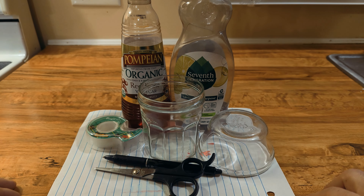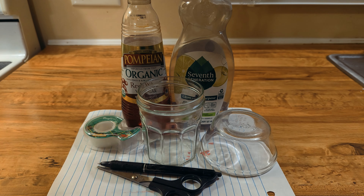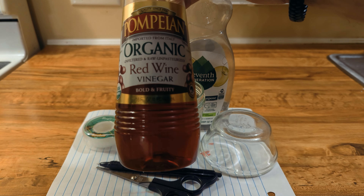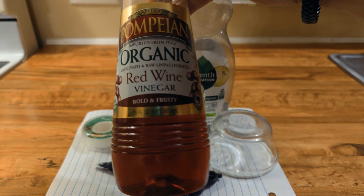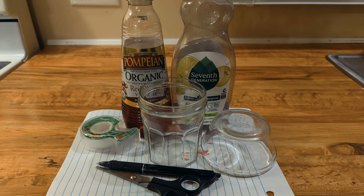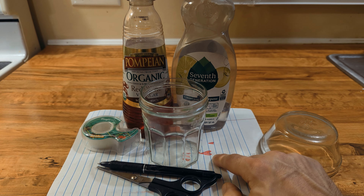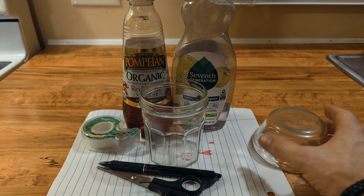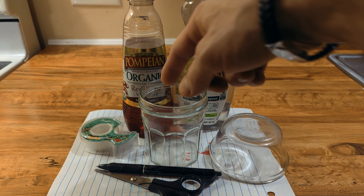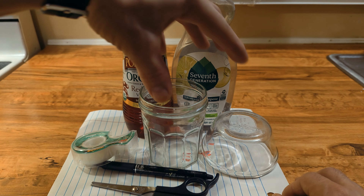So these are the materials you're going to need. A small mason jar — the bigger your jar is, the more liquid you're going to have to put into it, so the smaller the better. For your concoction, you're going to need red wine vinegar. It does not have to be organic. You will need a couple of drops of dish soap — it doesn't have to be any particular kind. You'll also need a sheet of paper, something to trace your shape with. This one is about a quarter of an inch wider than the diameter of the jar. You need a pen to trace it with, scissors to cut it out, and tape to tape the funnel on top.